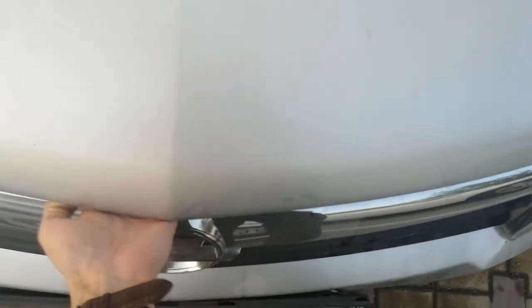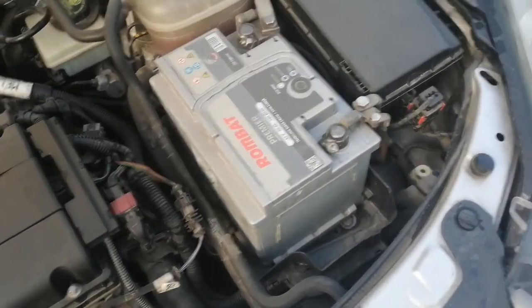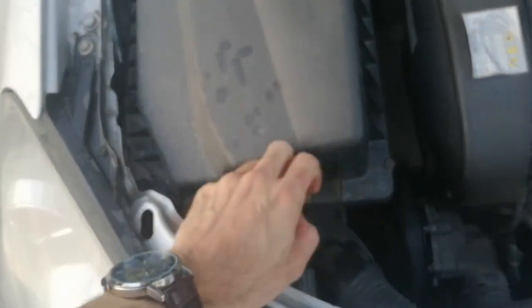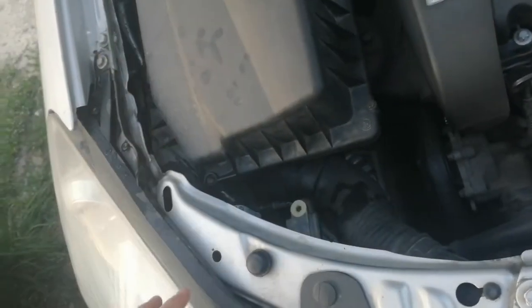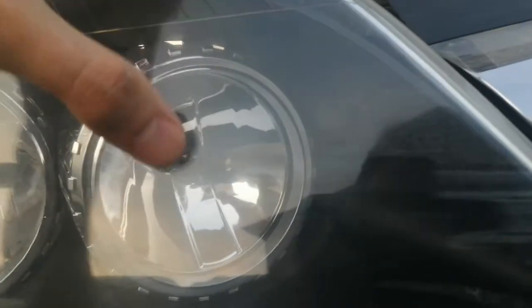This shouldn't be too hard. On the right side you just have to take the battery off, and on the left side you have to take the air filter off, unscrew these and take it off. But I'm gonna try to change it without taking that out.